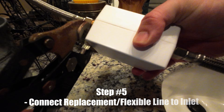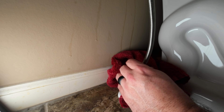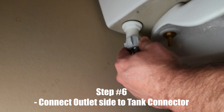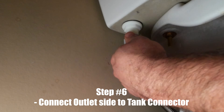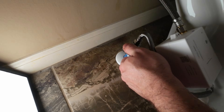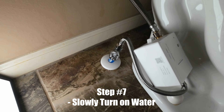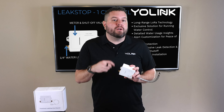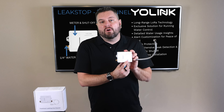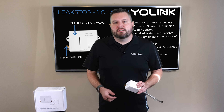Once the replacement line is in place or you've disconnected the flexible line, connect it to the inlet of the Leak Stop. Then connect the outlet side to your toilet's tank connector and tighten it securely — but don't over-tighten. Next, slowly turn on the water to check for leaks. If the water is on and there are no leaks but you're not seeing water go into the toilet tank, you may need to manually open the valve by pressing the set button on the front of the Leak Stop. If you see water flowing into your toilet tank, you're done with the installation.